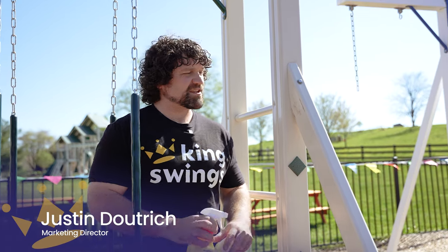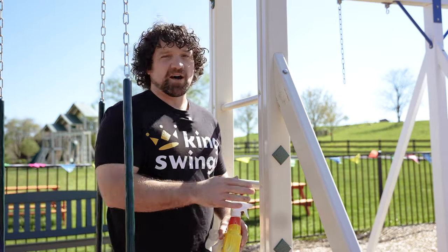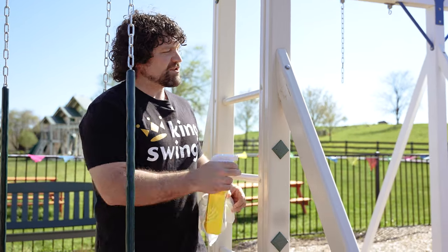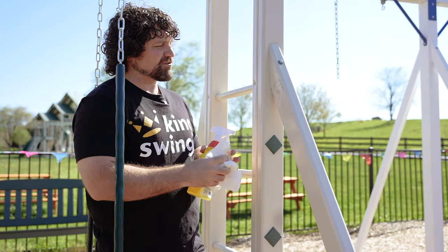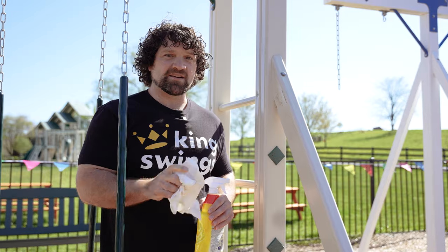Pro tip for vinyl swing set users. Say you get a nasty abrasive scratch on your vinyl swing set from, you know, the gardener's lawnmower, Billy with a golf club, who knows — and you've tried to clean it with a gentle cleaner and it's just not working, nothing's working. Well, here's the solution for you.